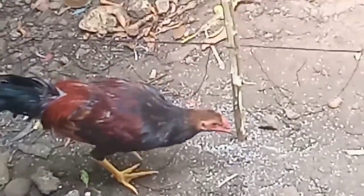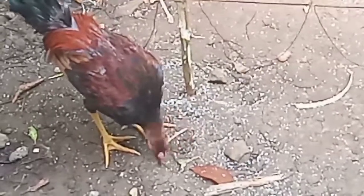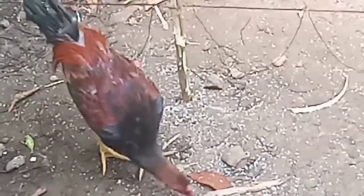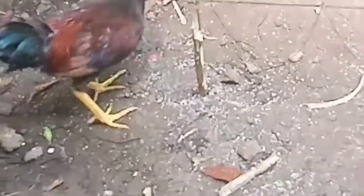Okay. Chicken. How much? What's the difference? What do you think?